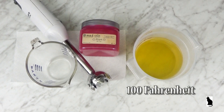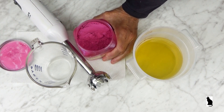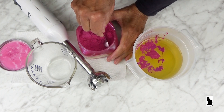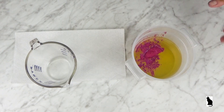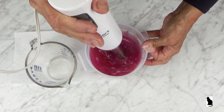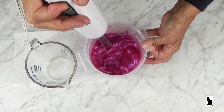The fats and oils have been heated in the microwave to 100 degrees Fahrenheit. I will be using a mica colorant. My preference is to add 2 teaspoons of the colorant per pound of oils — I like the rich, vibrant color saturation that this amount of mica colorant gives to the soap. The stick blender is initially used just to stir the colorant into the oils, then turned on to completely blend the colorant and the oils.